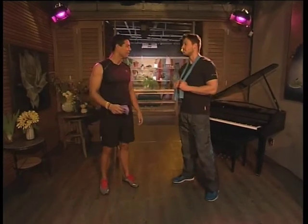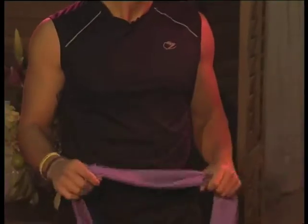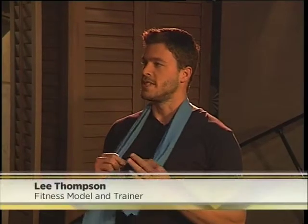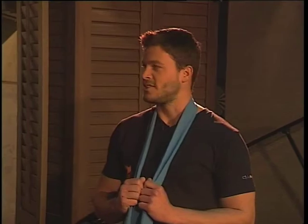Nice to have you with us, man. Thank you, very good to be back. So I see what we have here — these things, resistance bands. The great thing with these is you can perform functional training exercises, which is where you work muscles simultaneously in the upper and lower body. I'm going to take you through a few exercises to show you exactly what to do to get that dream body for summer, which is just around the corner.